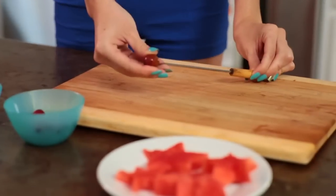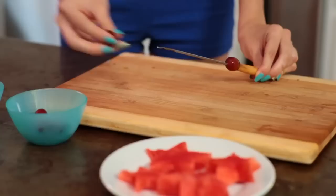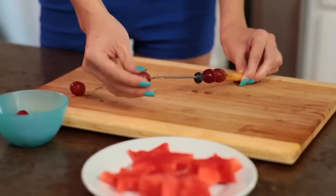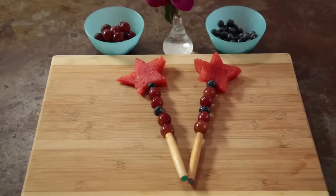They're really pretty. Now to make this fruit a little more fun I'm going to stick the pieces onto a skewer, then a watermelon star to top it all off. Voila! A magical fruit scepter.